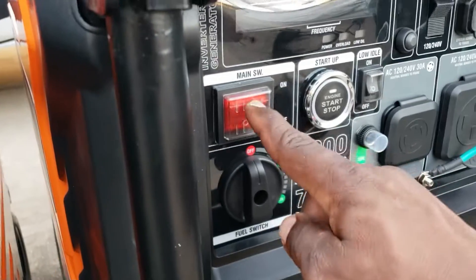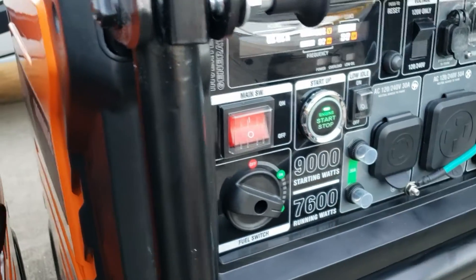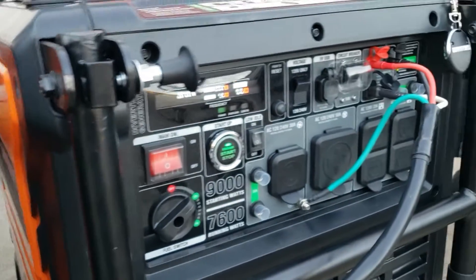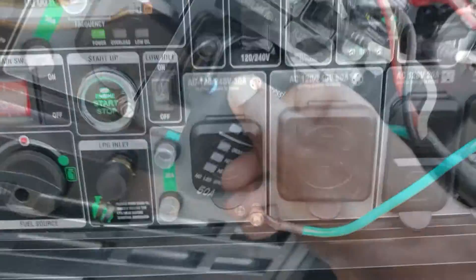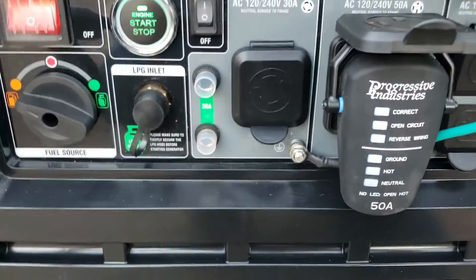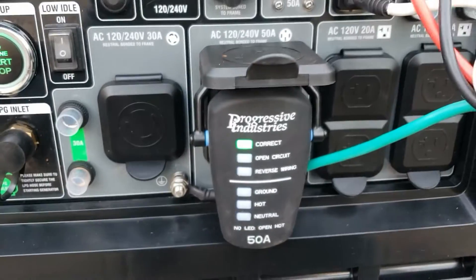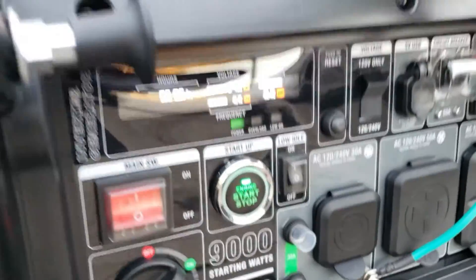Fire up the second one. Fire up the third one.